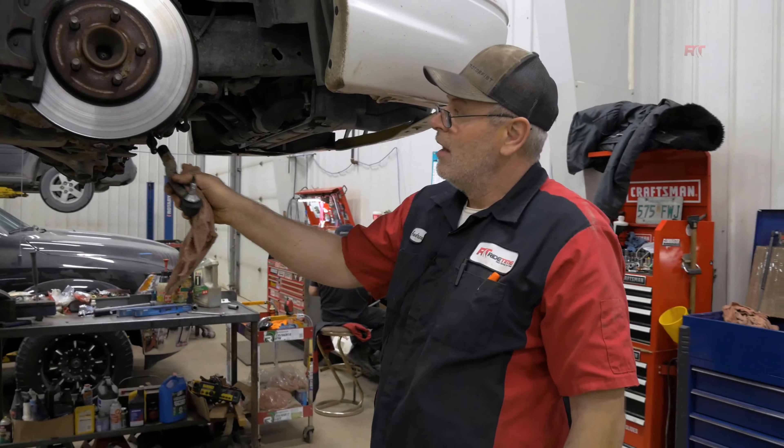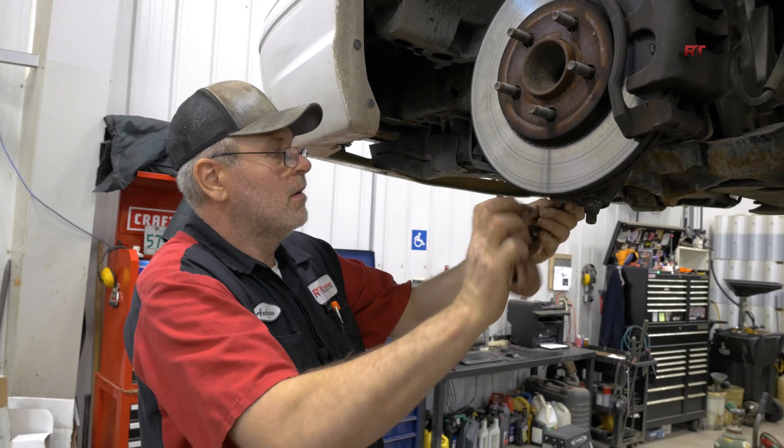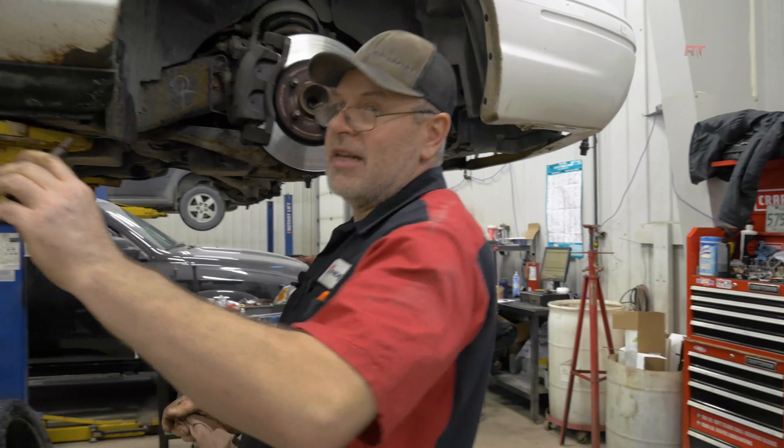So you count the turns — how many times it went around — so when you put the new inner tie rod in, you have a ballpark idea of where it was. That makes it easier for alignment.